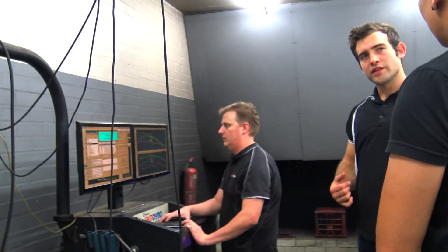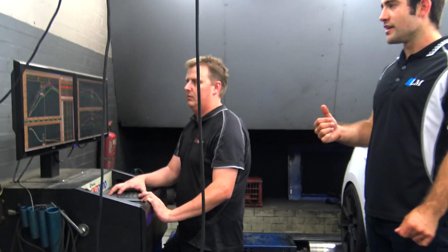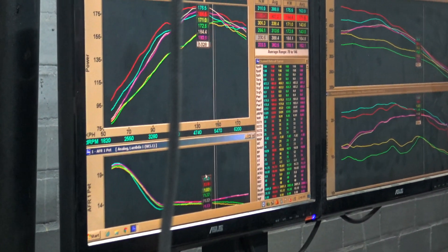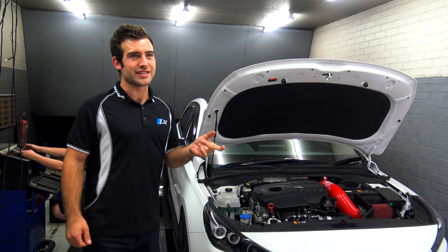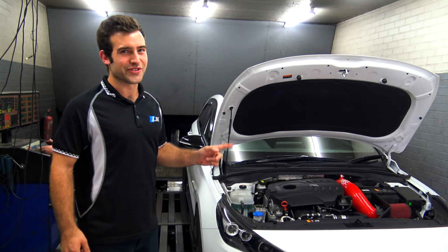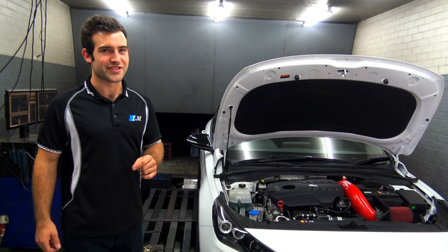Now we've found some limitations today while tuning the car. The first one is that we get excessively high intake temperatures after a few runs on the dyno — we're getting around 50 to 69 degrees intake temperatures while tuning. So that was one of the main limitations we found today.